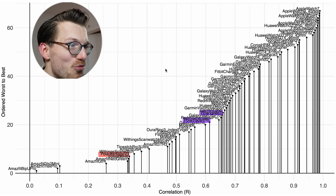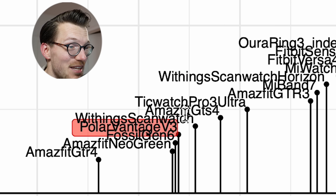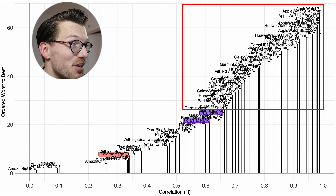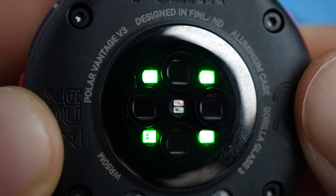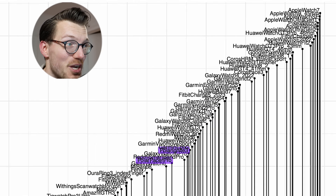In the comparison overview, the Polar Vantage V3 is marked in red and the Polar Pacer Pro and Polar Ignite 3 in purple. Both the Ignite 3 and Pacer Pro are doing significantly better than the Polar Vantage V3, performing quite similarly to each other. I am surprised that the Vantage V3 is doing worse than these older watches. I do hope that with future software updates there will be significant improvement — it could even become better than these other watches if the hardware is indeed superior and this is just a software issue.